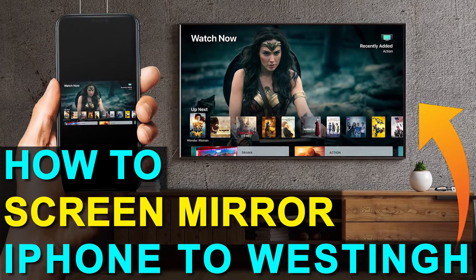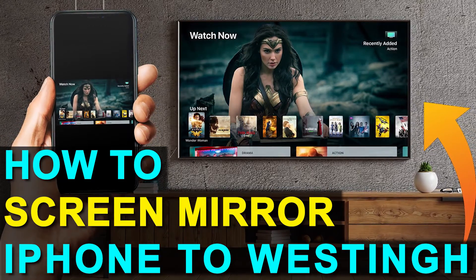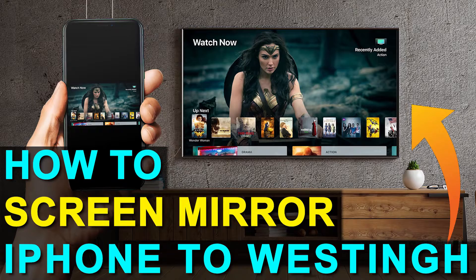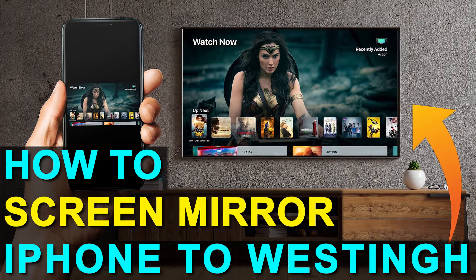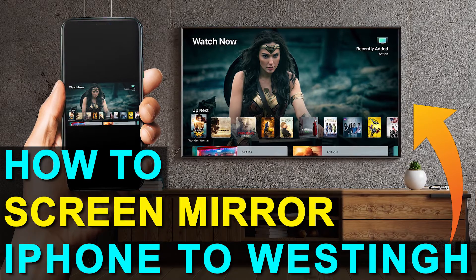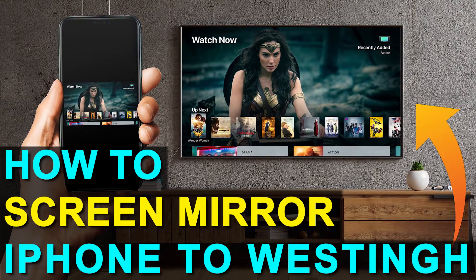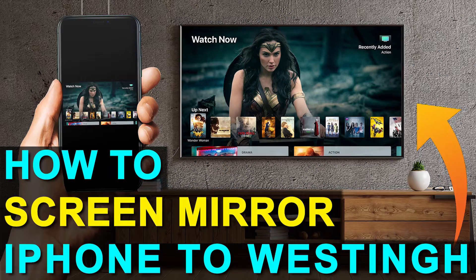In today's tech video, I'm going to show you how you can screen mirror your iPhone to a Westinghouse TV. And the best part about it is you don't even need a smart TV. I'm going to show you guys the easy way to get anything that's on your iPhone mirrored over to your TV.